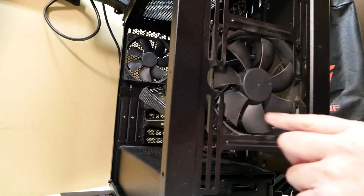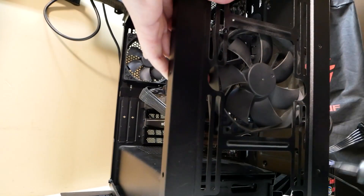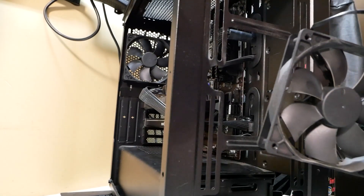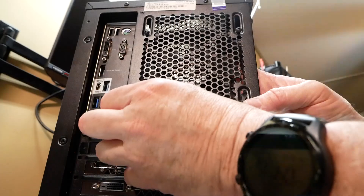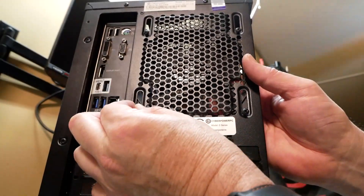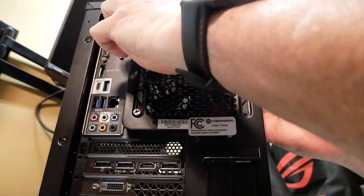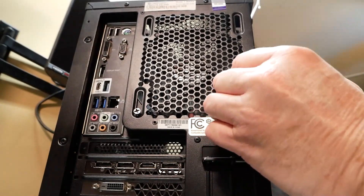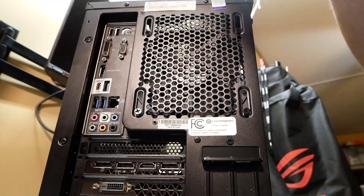We've got four fan screws here to take off. I'll pull that through. This fan will be left over, and I can use those screws to secure the back fan and hold it in place so it doesn't fall. We can get one fan screw started, then remove the rest of the radiator screws. What I like to do is hand-tighten these fan screws first, then once they're hand-tightened we can go back and secure them fully.